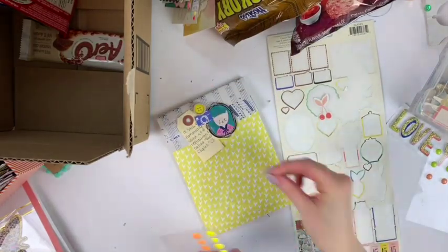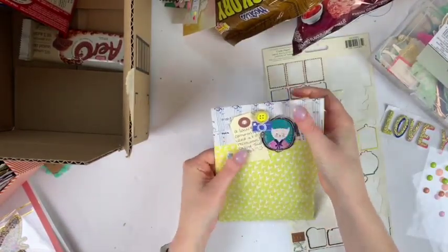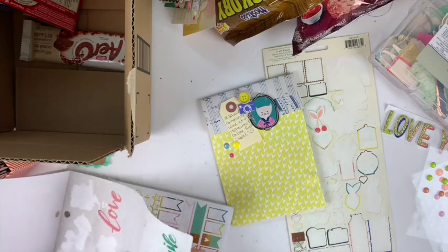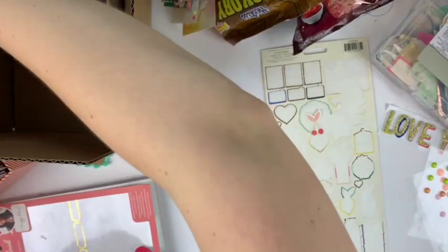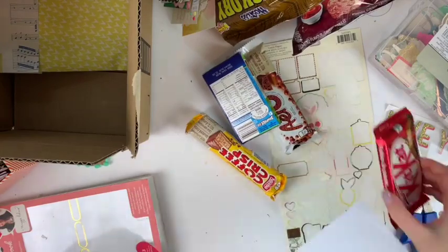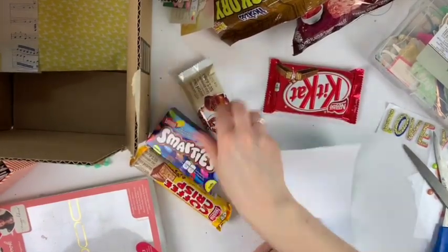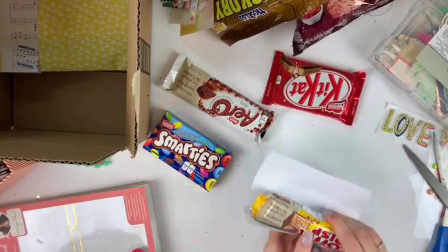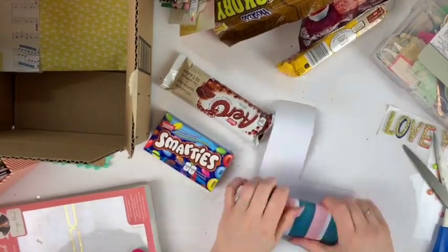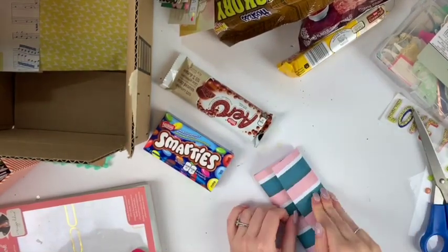What I've included in this package — basically the same food items as the last package — is some Swiss Chalet dipping sauce. If you're in Canada you probably know exactly what that is, but America doesn't have Swiss Chalet, and they're famous for their dipping sauce. I also included a Kit Kat, Coffee Crisp, Smarties — which taste like M&Ms but better — an Aero bar, hickory sticks, and ketchup chips. The chips are a little bigger so I couldn't include a lot, but I included those too.